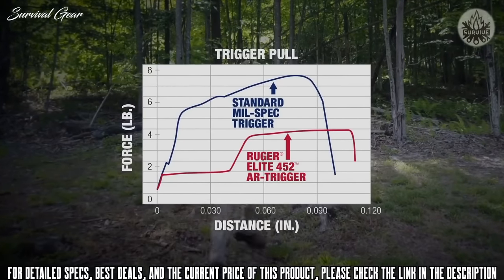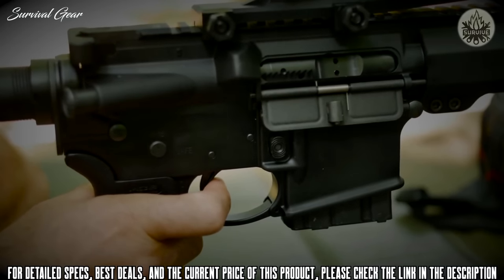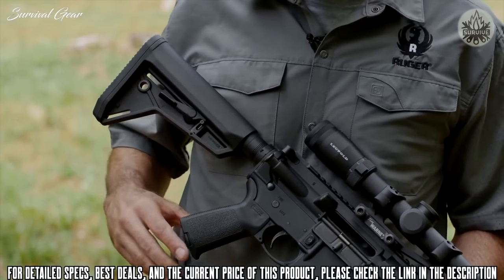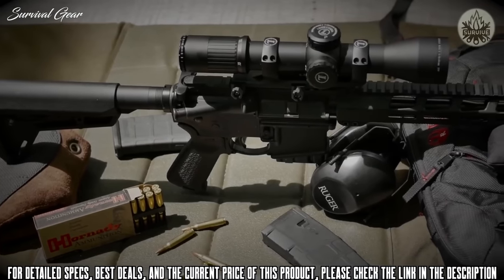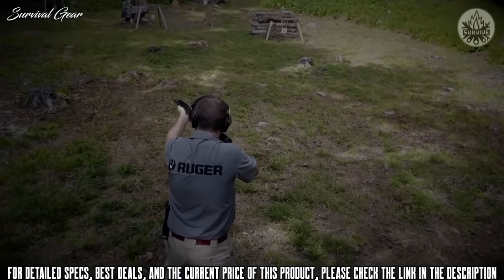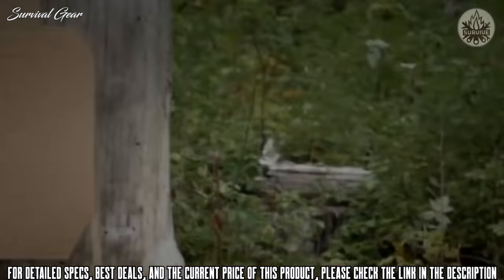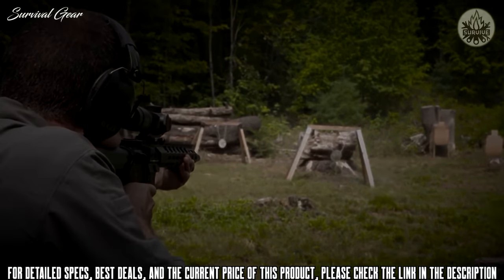The Ruger AR-556 MPR features Ruger's Elite 452 two-stage trigger — the first take-up stage is followed by a crisp, clean four-and-a-half-pound break. The MPR features Magpul MOE furniture: an adjustable-length buttstock with comfortable cheek weld, an appropriately textured grip for great control and comfort, and when coupled with the trim handguard, excellent ergonomics. Whether your game is shooting tiny groups from the bench, three-gun or multi-gun events, or just plinking at the range, the MPR does it all and does it all very well.